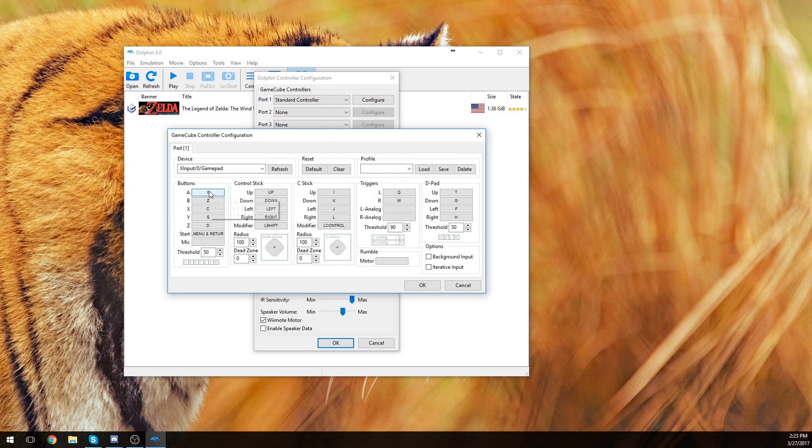We have the A button, so we go ahead and click A, B, X, Y. And Z I can set as my right bumper because that's the closest you're going to get. Then Start/Menu would be the Start button — actually I'm going to use the Xbox Home button. Yep, we can use the Xbox Home as that button.